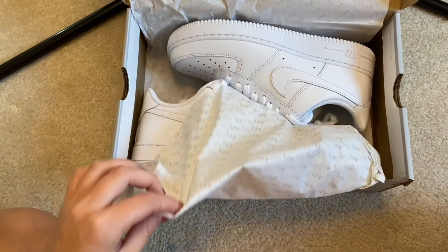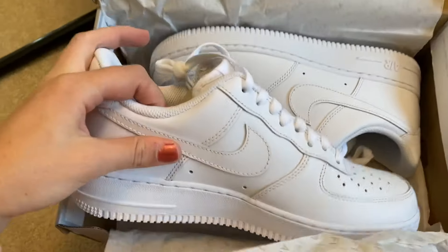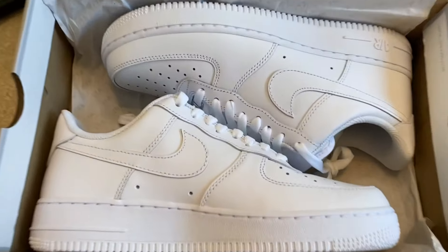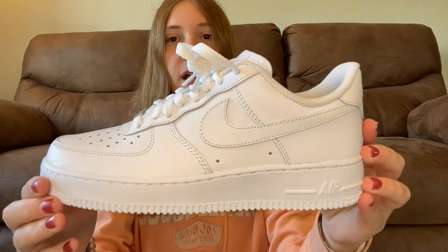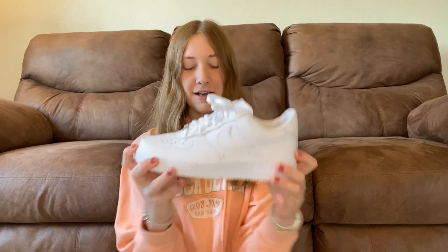Oh my gosh. They're so white. I love them. I have a pair of Air Forces, so this isn't my first time getting them, but they're so nice looking compared to the ones I have. These are so white and beautiful. Here's what they look like up close — they have Nike symbols like everywhere.